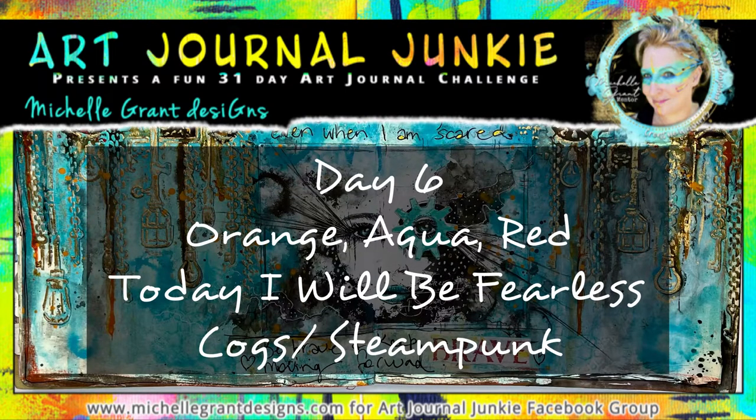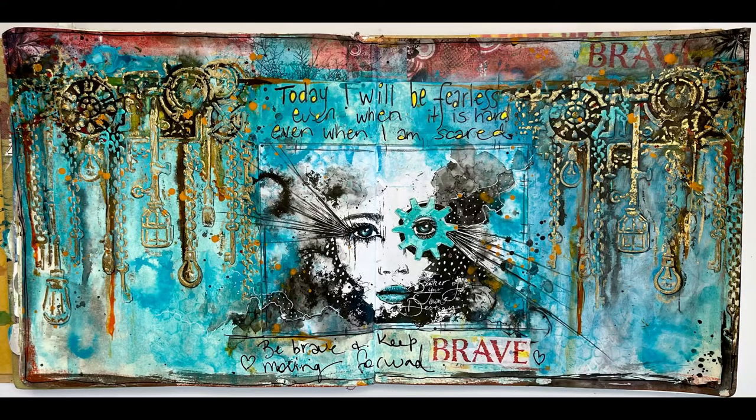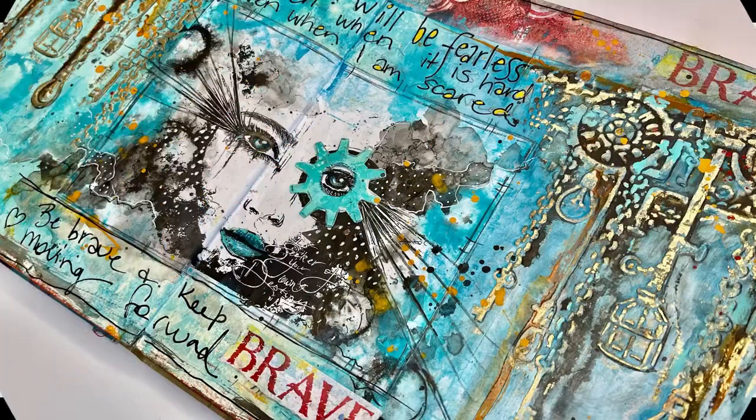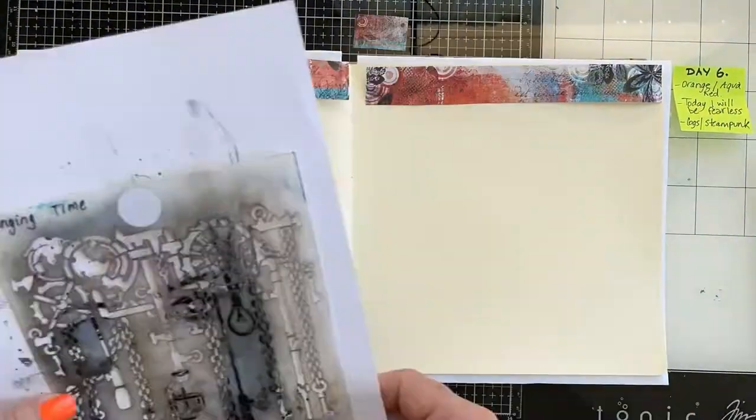Hi, it's Michelle back again with day six of the Art Journal Junkie challenge. Today we are working with orange, aqua and red. Our quote affirmation is 'Today I will be fearless' and the theme word is cogs or steampunk.